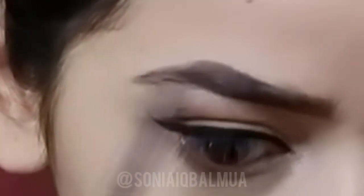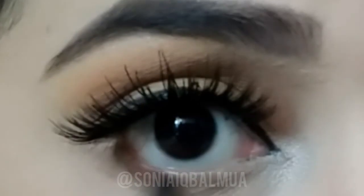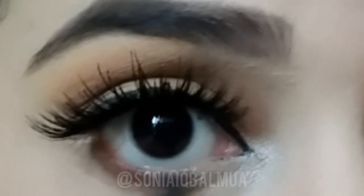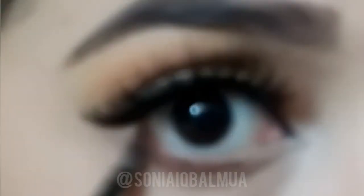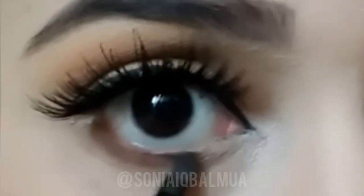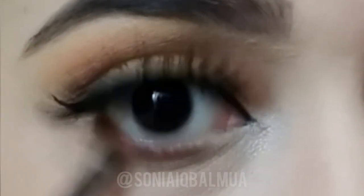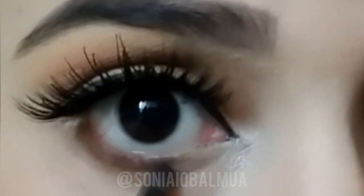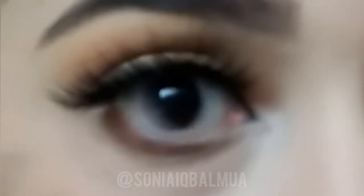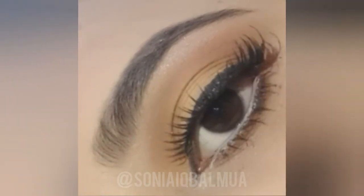I've tried to keep this as simple as possible for beginners because it's an everyday look — I hope you can do it as easily as I have. For the lower lashes I'm blending in brown color, and I'll apply a white pencil onto my waterline. I have applied falsies off camera. Don't forget to like and subscribe. See you in the next video — take care, Allah Hafiz.